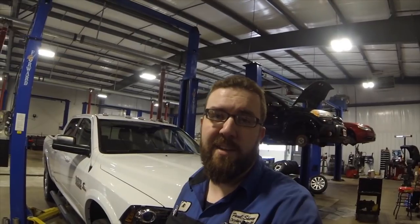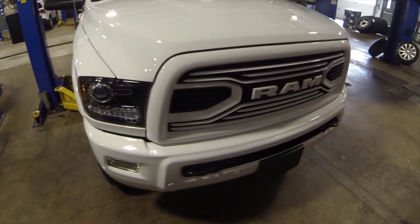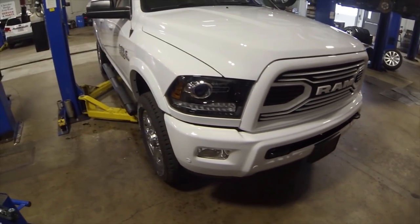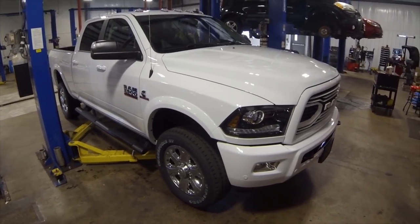What's up guys, thanks for coming back to the channel. As you can see by the description, we're going to be hanging up our bow ties and going with the Ram boys today. We've got ourselves a brand new 2018 Ram 2500 Cummins 4WD quad cab. This thing's a big boy truck.